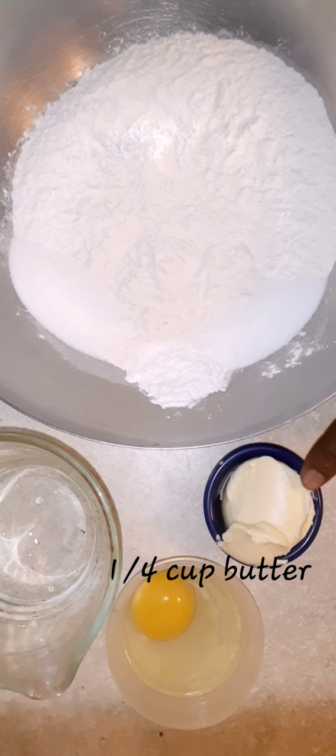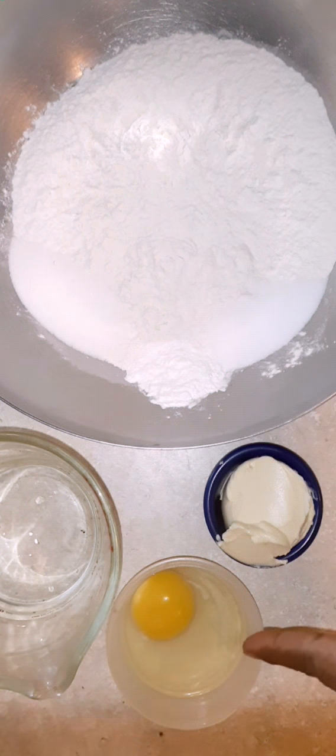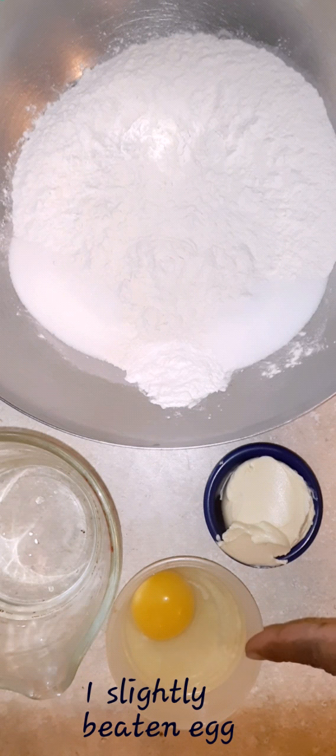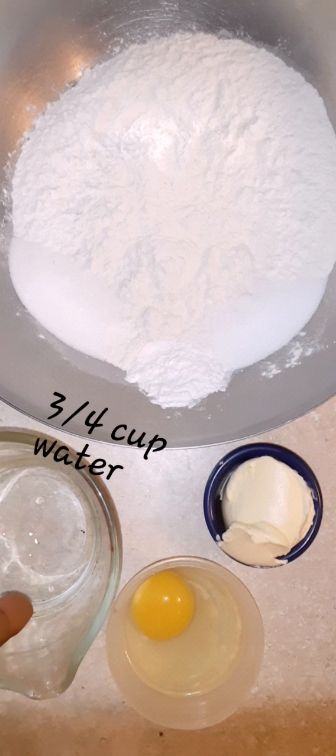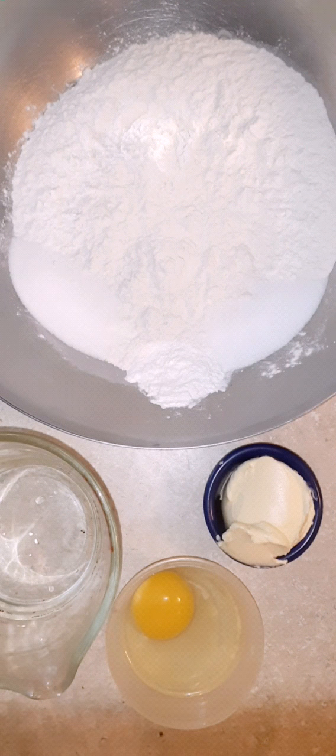A quarter cup of butter — if you don't have butter, you can use vegetable shortening as well. A slightly beaten egg and three quarter cups of water. Now depending on where you're at, you might need a little bit more or less, so you'll have to feel it out.